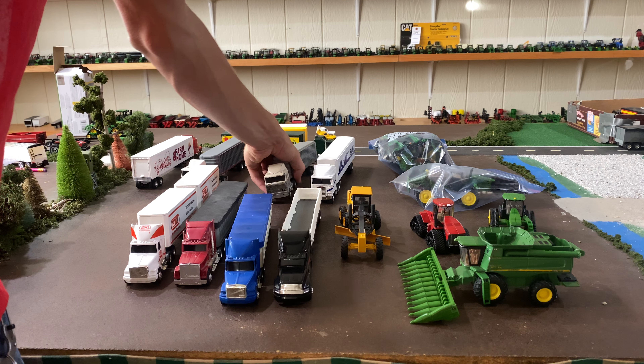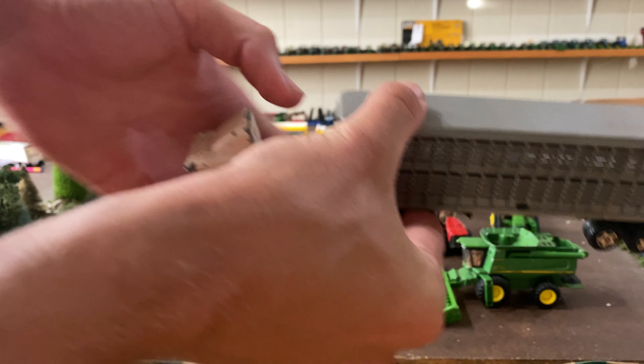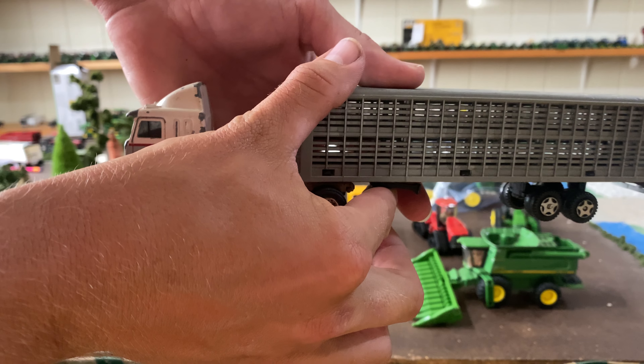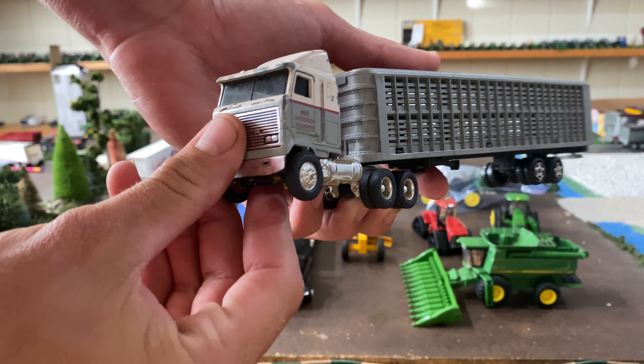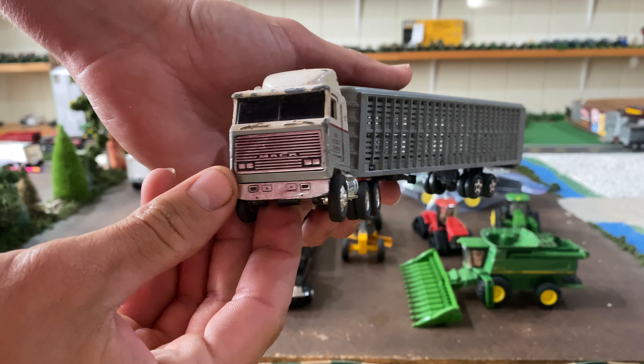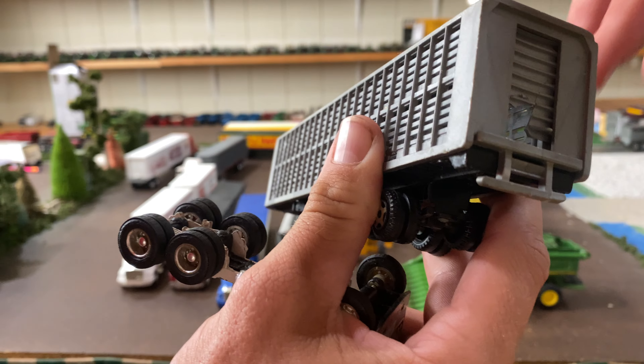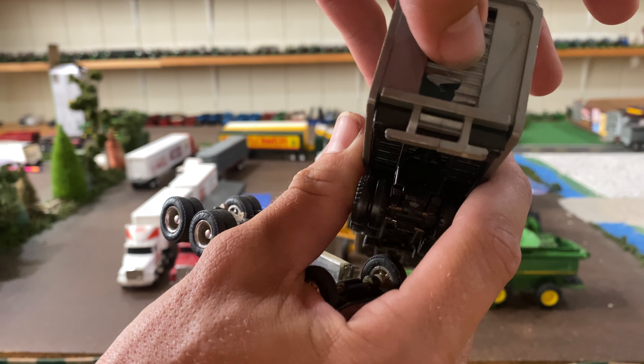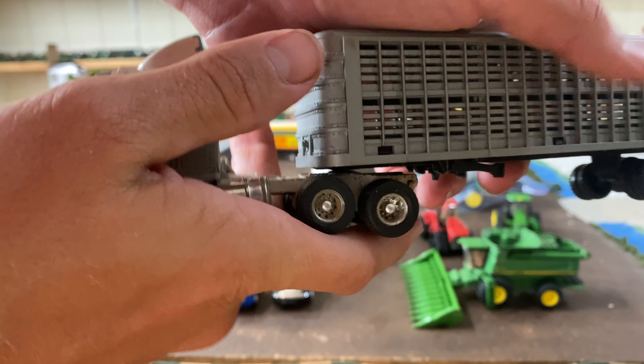Next is an older one, same exact truck, but this one is beat to a tar — it's been heavily played with. This one I think was $8 for the set. What I'm probably going to do is repaint it and do a custom paint job on this truck. The trailer is a little bit older, not quite the same decaling, and it's got the older Ertl plastic tires, but still the same slide-up door — though I just accidentally broke that. It's pretty old, so I may not be able to fix that, but it was still worth it.